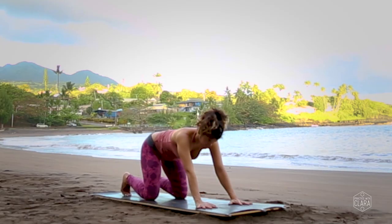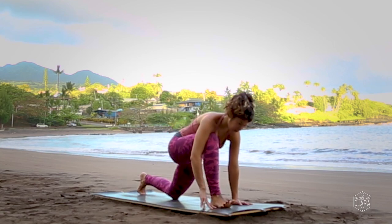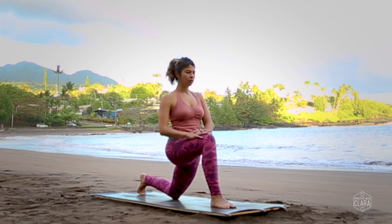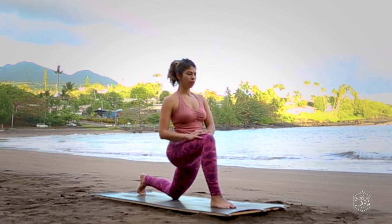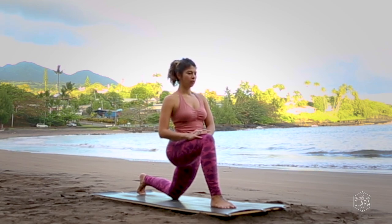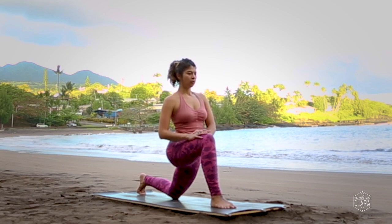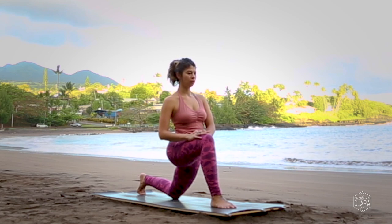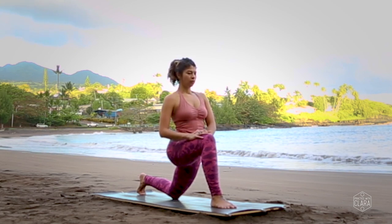Slide your hands back towards you and step your right foot in between your hands, climbing your hands on top of your front thigh, coming into a lunge, interlacing your fingers together. If this ever feels like too much in your back knee, just slide a blanket underneath it. Gently press your hands into your front thigh, lifting your chest a little more upright — you'll notice it deepens the stretch in your back quadriceps. Breathe deep into your thighs and hip flexors.